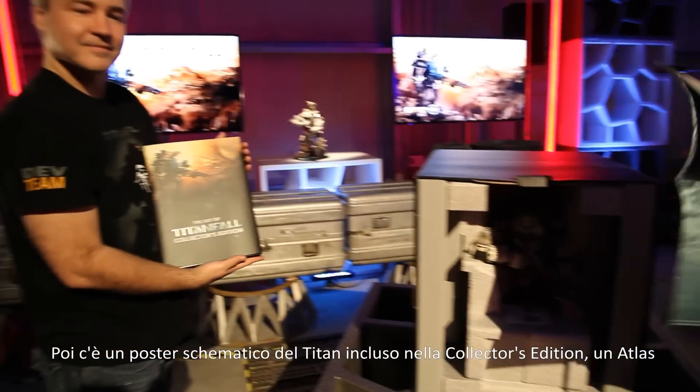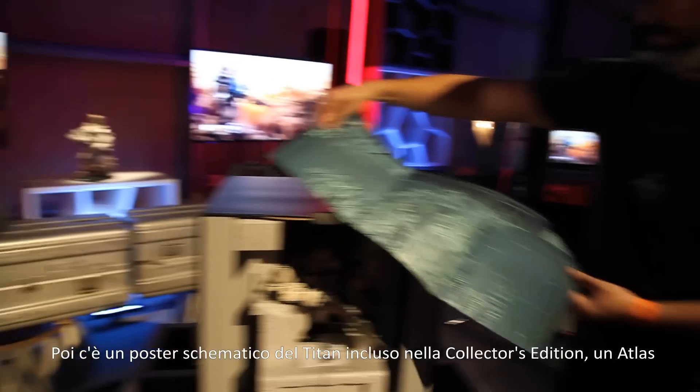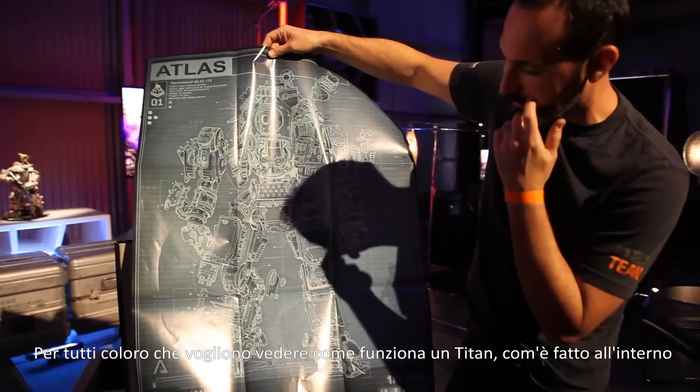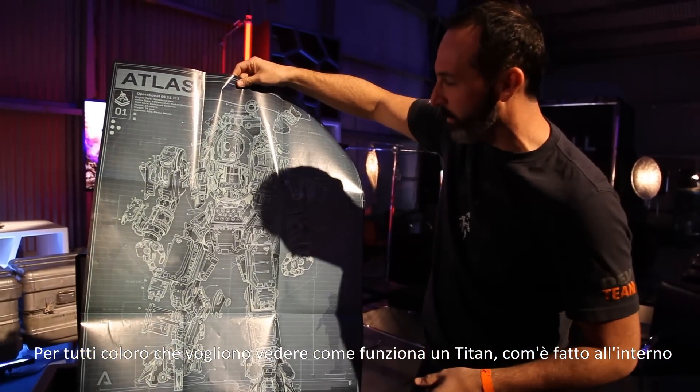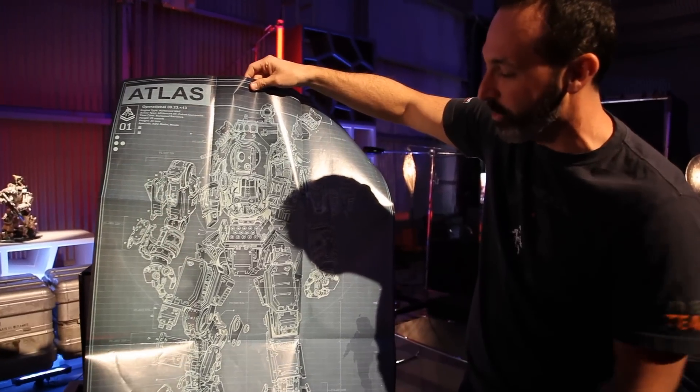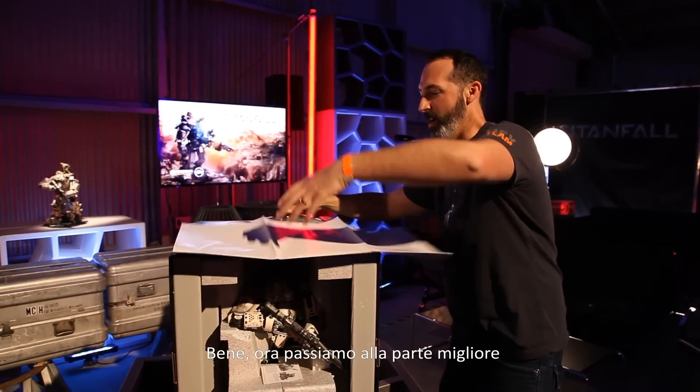Next we have a schematic of the Titan in the collector's edition — the Atlas class. This is for those guys and gals out there that want to see the inner workings of a Titan, how it all goes together, how it's engineered. It's all right here. I'm gonna get to the good part now.